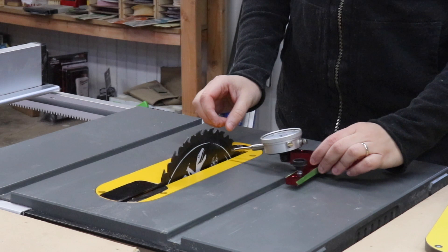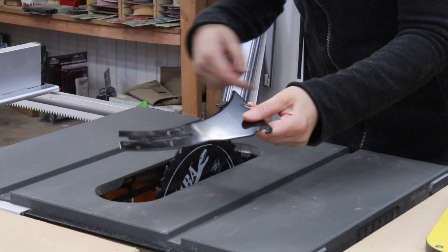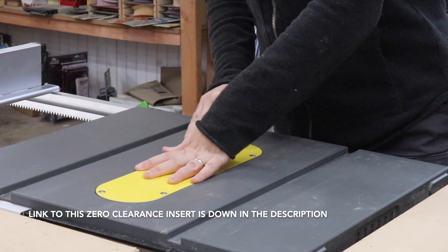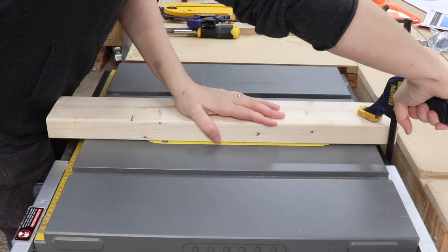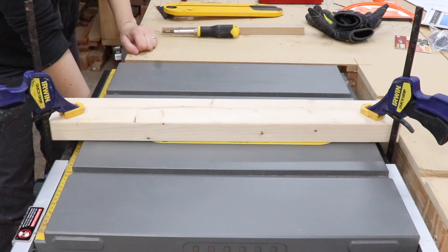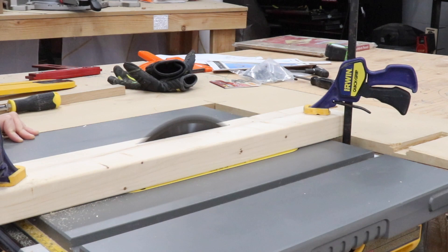Before starting, you want to make sure that your blade is perfectly parallel to your miter slot. I'll put a link to a video showing how to do this with my saw. Mine was good, so I went ahead, removed the throat plate, removed the riding knife, lowered the blade all the way down, put the zero clearance insert in, and played around with the settings to make sure it was flush with the table saw top. Before cutting the slot in the zero clearance insert, make sure it's fully supported and will not go anywhere, so I clamped a scrap piece of 2x4 down, turned on the saw, and raised the blade all the way up.